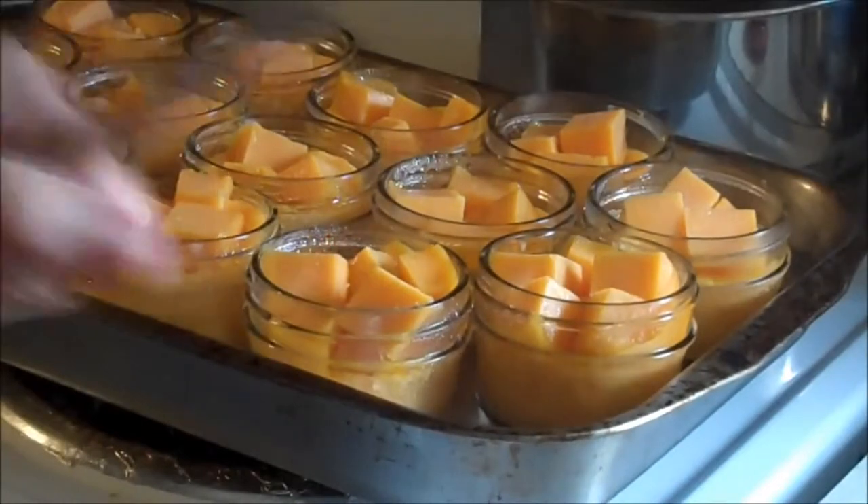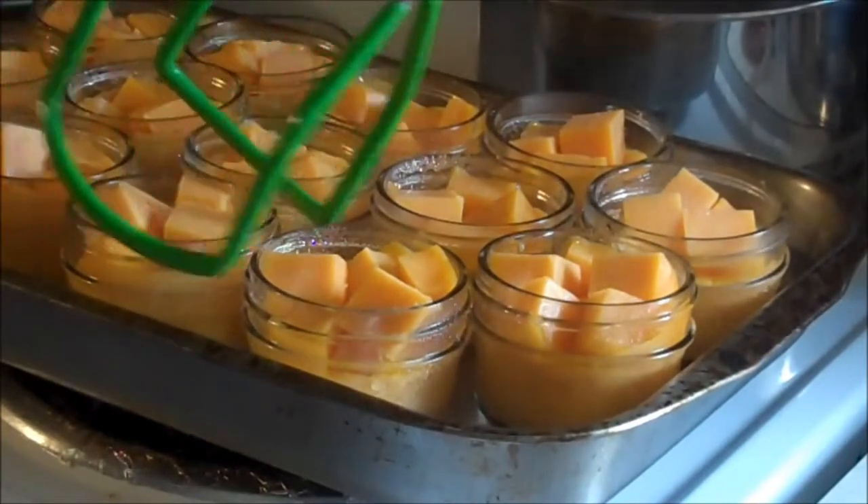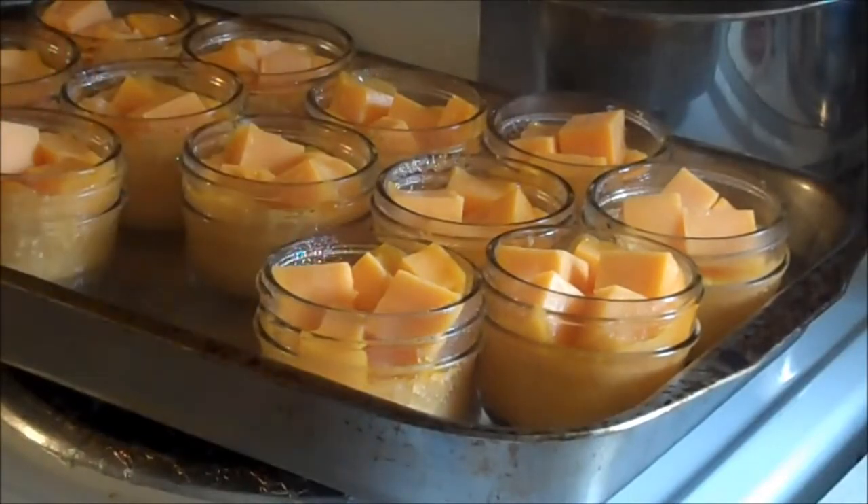I start putting cubes in it — as the cubes melt, I push it down and add more cubes. You're trying to get this within a quarter inch of the top.